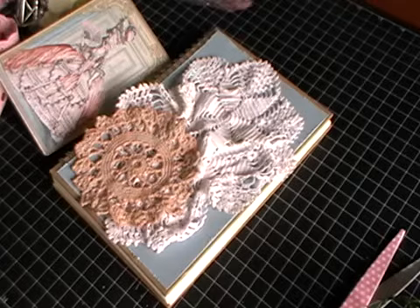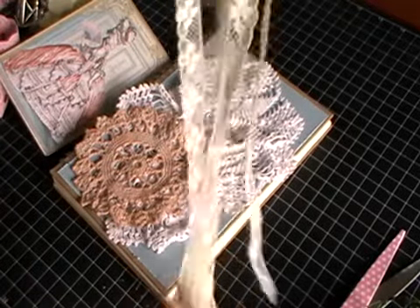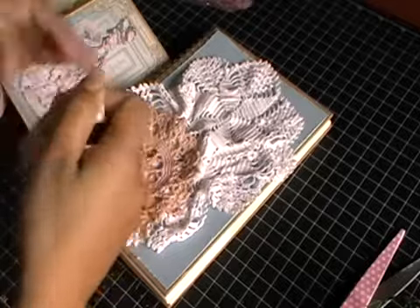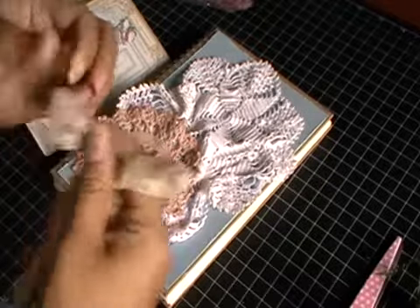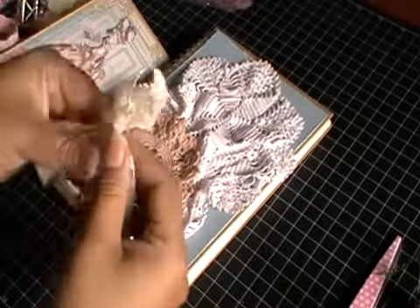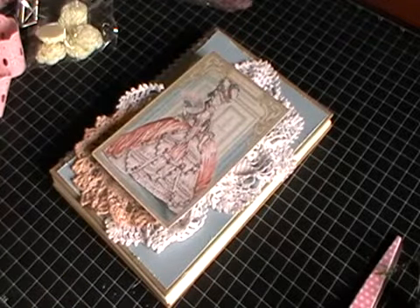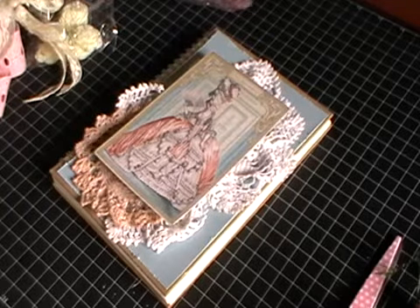I've also got some vintage lace and I'm going to be making a double bow with one of these — that's going to go on there as well. For a double bow I'm just going to loop it to create a rough bow. And that creates a really nice, rough, vintage looking bow. I'll put that on at the end and start putting the flowers down first.